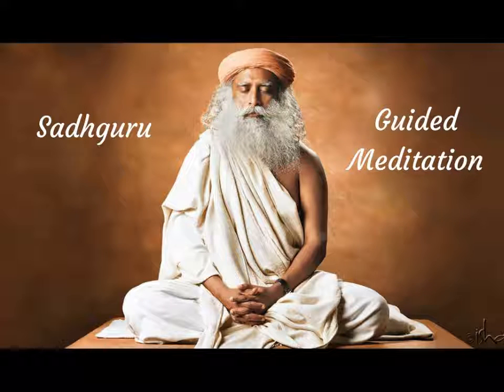Now see that your body is becoming lighter and lighter. Feel the lightness spreading through your body. Your body is becoming very, very light. It is becoming so light that slowly you are lifting off the ground. You are beginning to float. You are about six inches above the ground, floating.